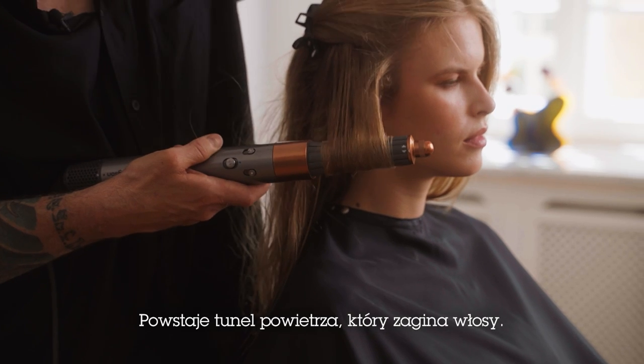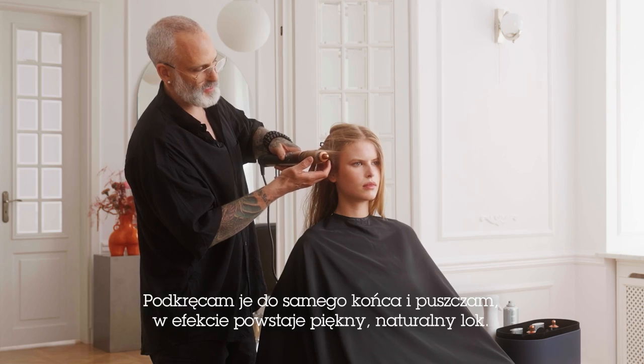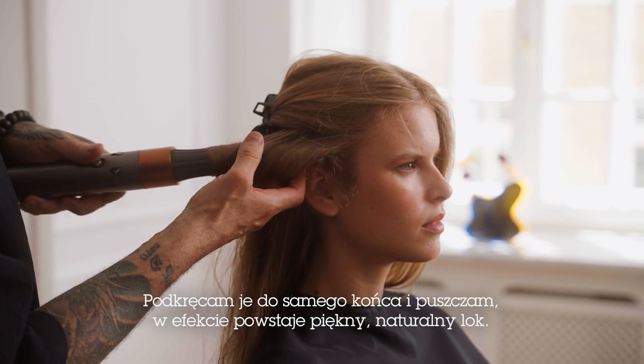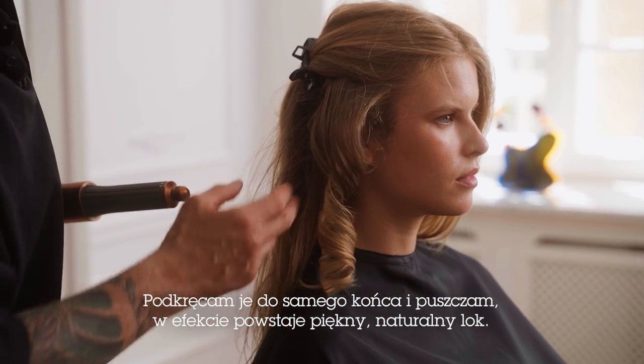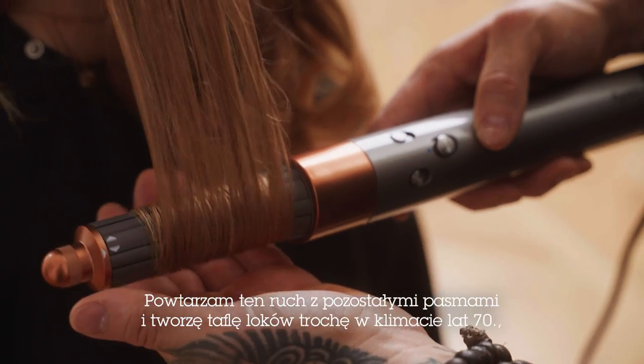Then I can come through, heat it, and give it a nice cool shot to help set it. And then turn that off. Here we'll get this really beautiful set curl. So I'm just going to keep working around the head, creating all of these curls.